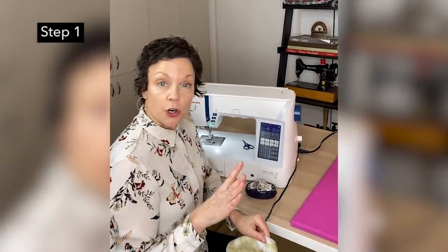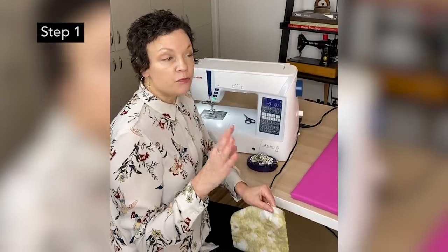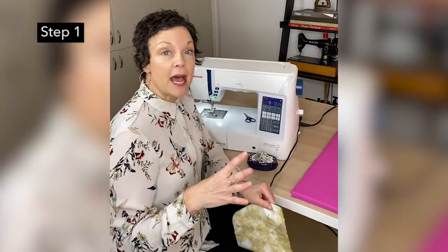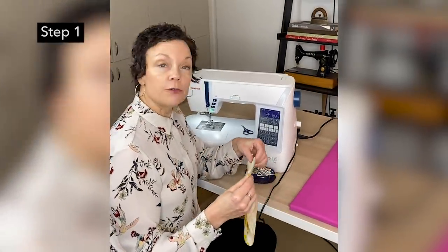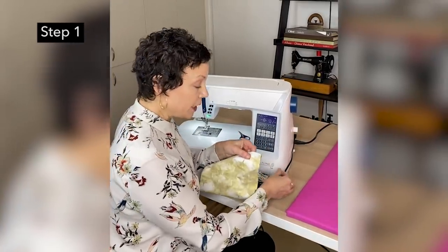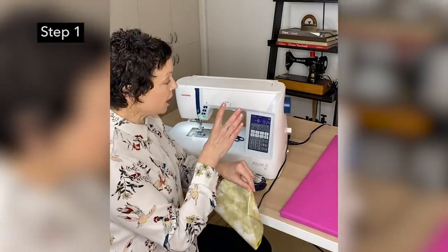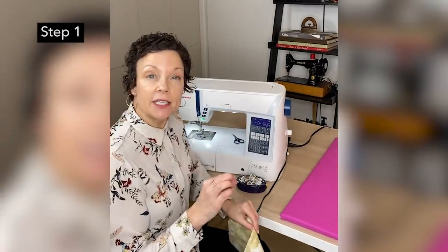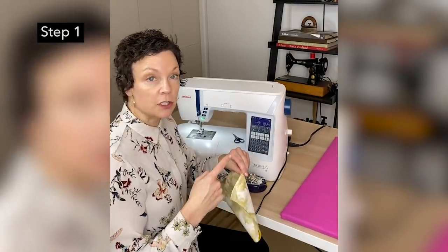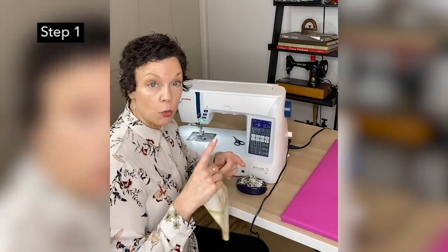Before you even start, you want to wash and dry your fabric two to three times. You want to get all of the shrinkage that might happen out of it. Wash and dry your fabric at least two times, preferably three times. When you're sewing, you should also be sewing with a stitch length of about 10 to 12 stitches per inch. We want to keep these nice and strong because they're going to be laundered a lot, so we want to make sure they hold up in the wear and tear.